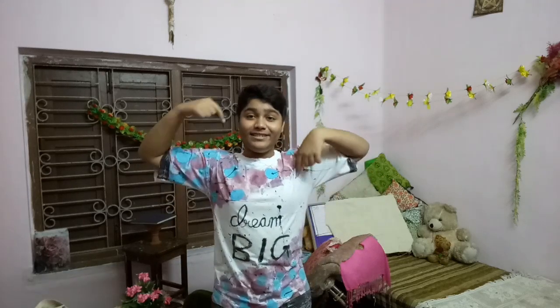This was the after result of the DIY. The writing isn't readable in the video because it's mirrored, but this was the after result and I'm pretty proud of it - I mean, look at it, it's cute! I don't know how you guys feel about it, so leave a comment below.